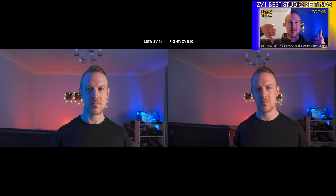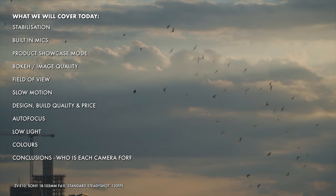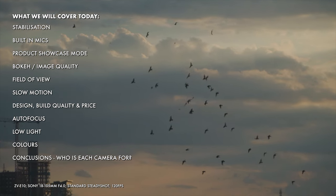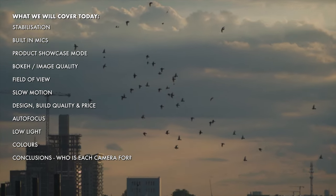If you want to see the kind of studio results you can get with the ZV-1, apart from this very quick comparison I'm showing right now, there is a full video on that. There are timestamps for everything we will cover in the description, along with product links in case you decide to pick up either of our cameras or some of the other gear we talk about today.